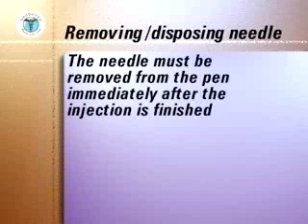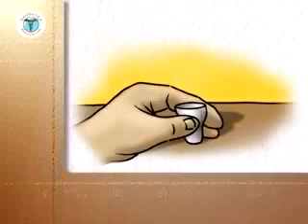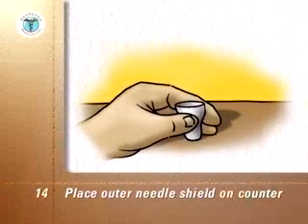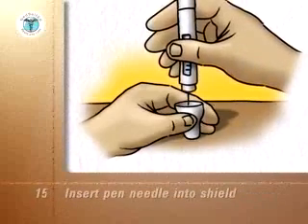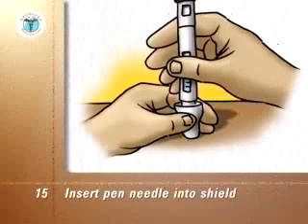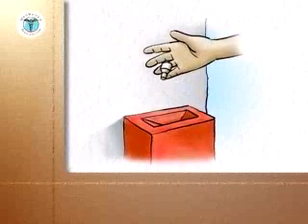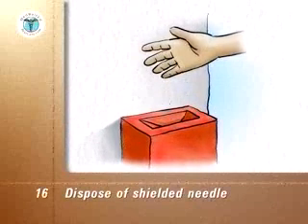The needle must be removed from the pen immediately after the injection is finished. Place the outer needle shield that you have saved on the countertop with the opening face up. Without holding onto the shield, insert the pen needle carefully into the shield and push down firmly. Grip the shield and unscrew the needle from the pen. Dispose of the shield and needle into the puncture proof container that you have reserved for your needles.